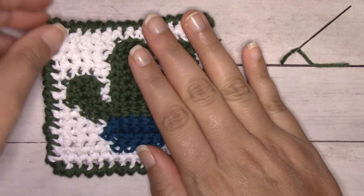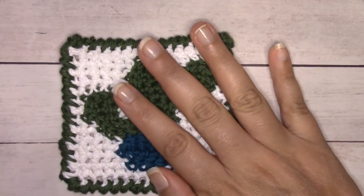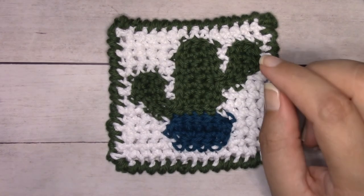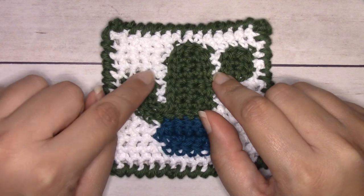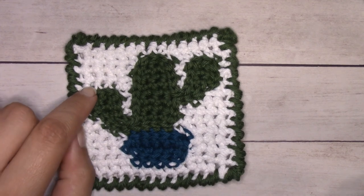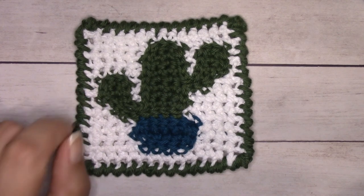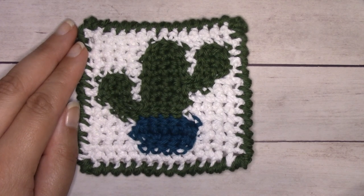Here is the finished coaster! I'm thinking about adding little pink flowers like the ones on my coffee mug — maybe embroidering one on the left arm where there's some space, or surface slip stitching them on. I haven't decided yet, but if I do I'll come back and show how. The free crochet pattern for this is at ilovenots.com. Please smash that like button and subscribe, and I'll see you in the next video!